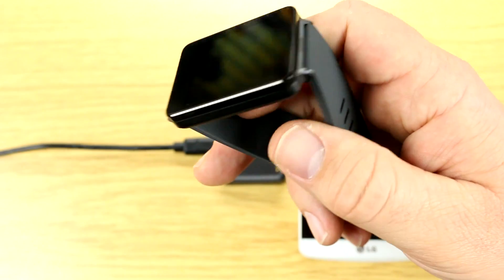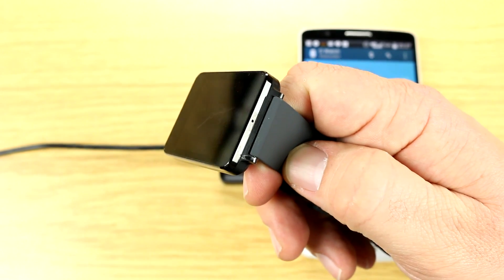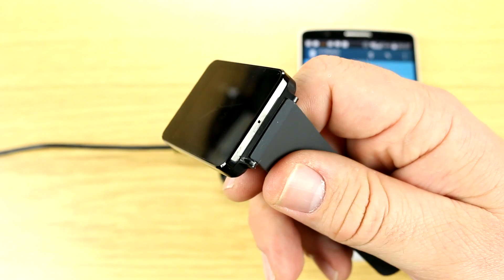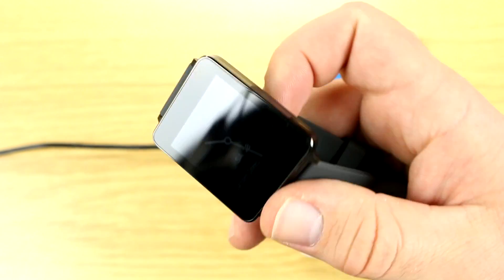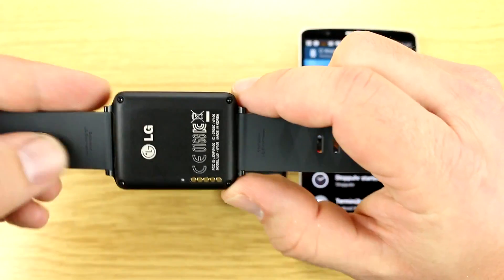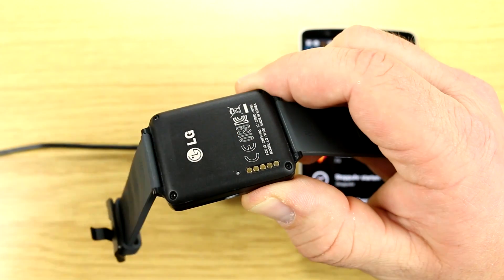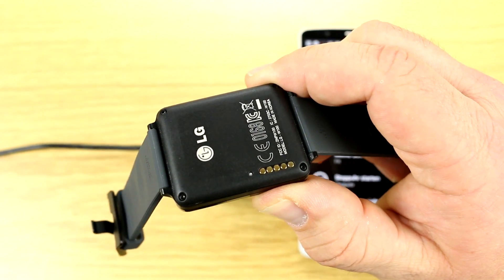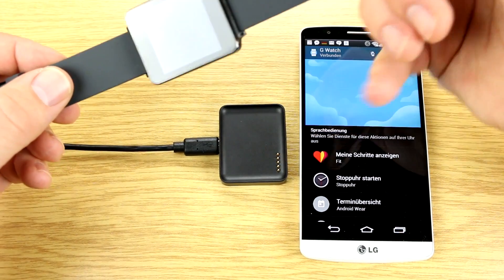Down here you have a small mic, because you can use the smartwatch by talking to it — there's speech recognition integrated. There are no buttons at all. The only visible things on the casing are five golden pins, which is where the watch connects to the charging cradle.